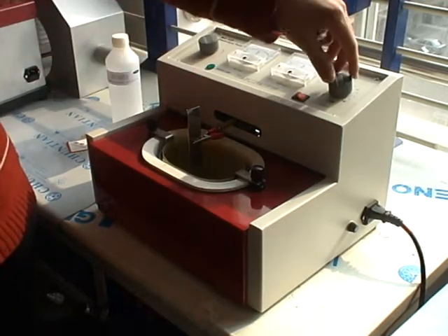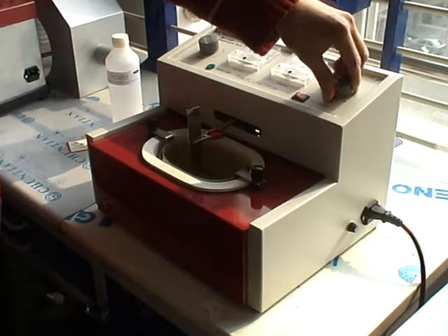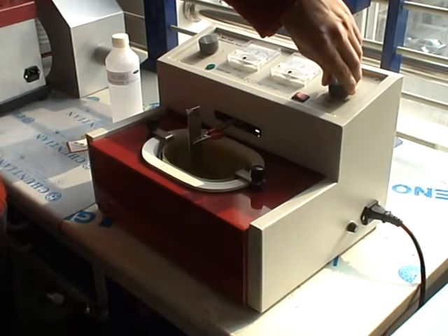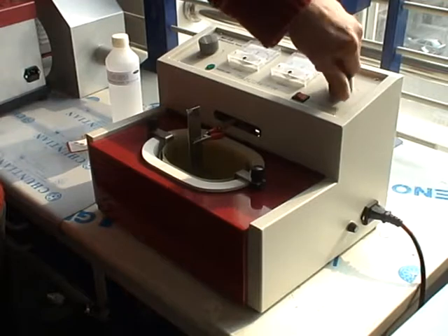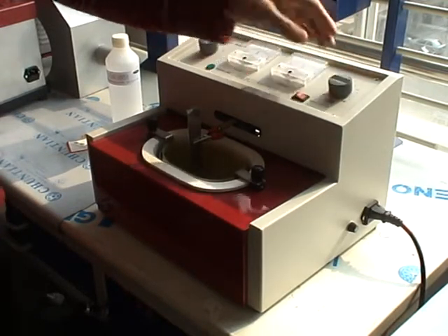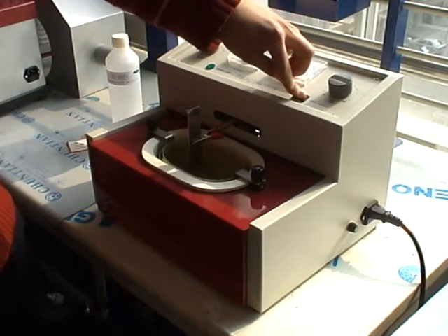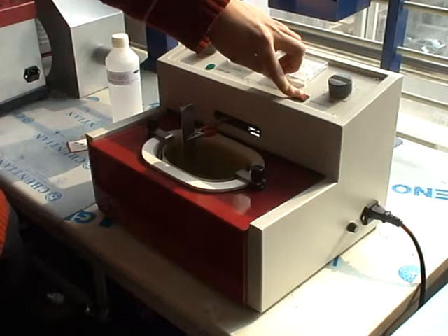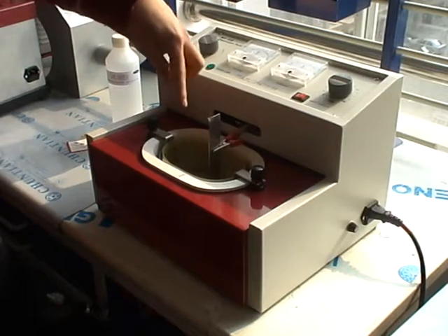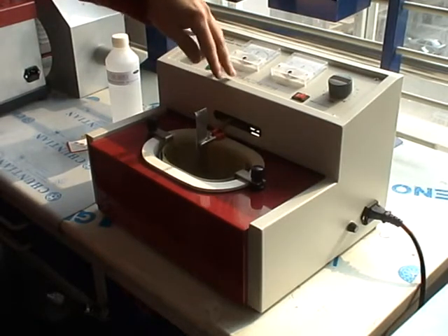Now set the timer to the appropriate time. Turn it clockwise. If you want to stop the machine after you turn it on, you can turn it anti-clockwise. After you set the timer and turn on the switch, the clip will move about in the electrolytic bath.